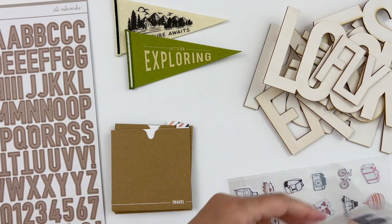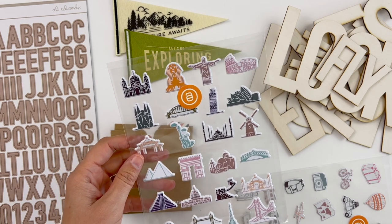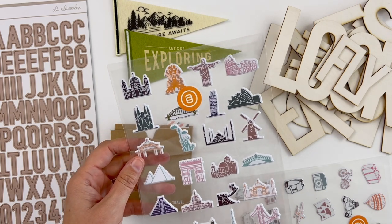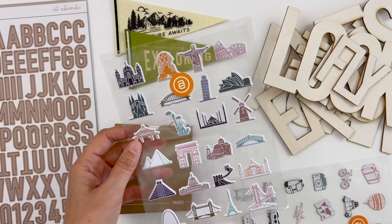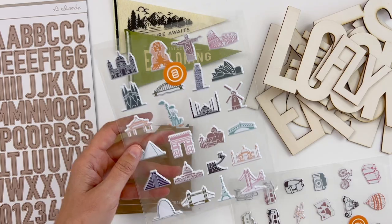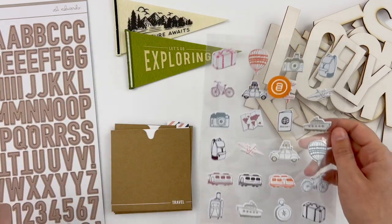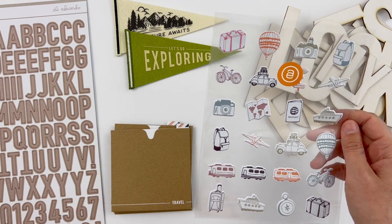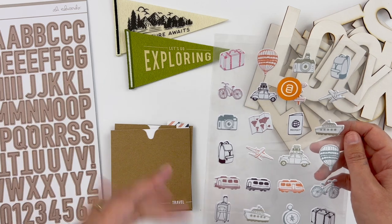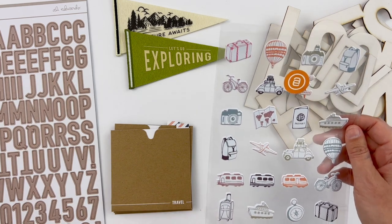We also have two fun sticker sheets. These are using some of the icons that are on those little transparent squares in the mini kit — some are the same, some are different. One sheet has places around the world, and then the other sheet has adventure or travel sorts of icons — cars, a camera, an airplane, and different things like that. These are two separate sticker sheets.